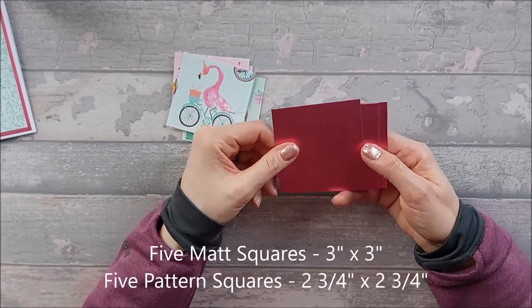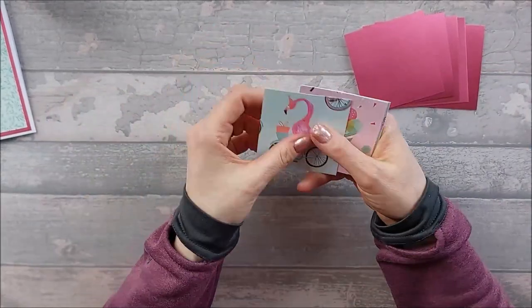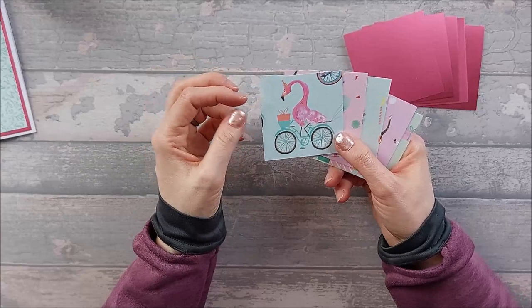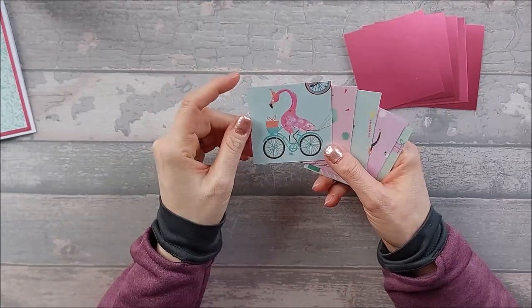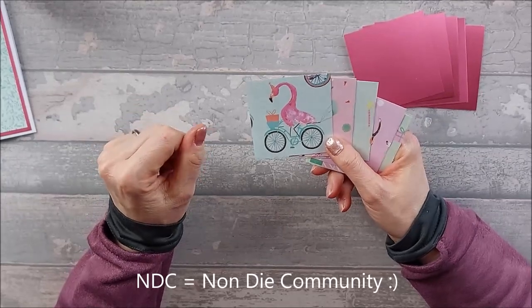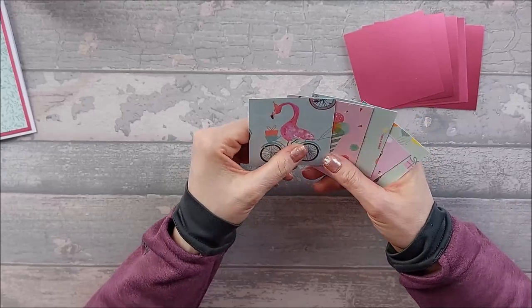You're also going to need five three-by-three mat squares and five two-and-three-quarter by two-and-three-quarter pattern squares or topper squares. I've used the Let's Celebrate First Edition papers — 12 by 12s — where the patterns are quite big so you can use them as embellishments. I deliberately didn't use dies because of the NDC — the Non-Die Community — who don't have dies. So you are now officially called the NDC! I've just used my trimmer and cut them down. I made a little square template and cut three-by-three squares out of it.